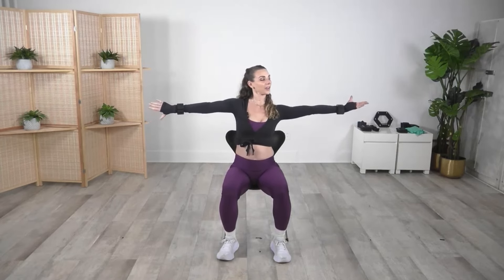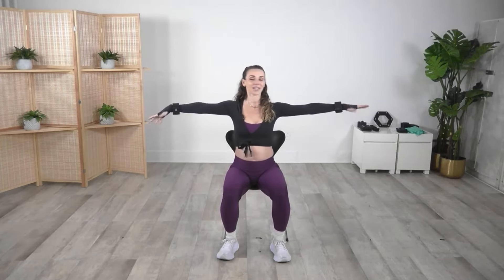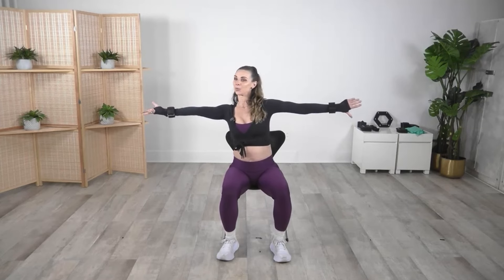Hold it here, relaxing the head, neck and shoulders — just gaining that resistance underneath those arms. Start to twist right here, twist back and forth, feeling that twist reaching those abdominals. Bring it front, open up, now give me a little contraction here. Open up that body — four, three, two — hold it here.